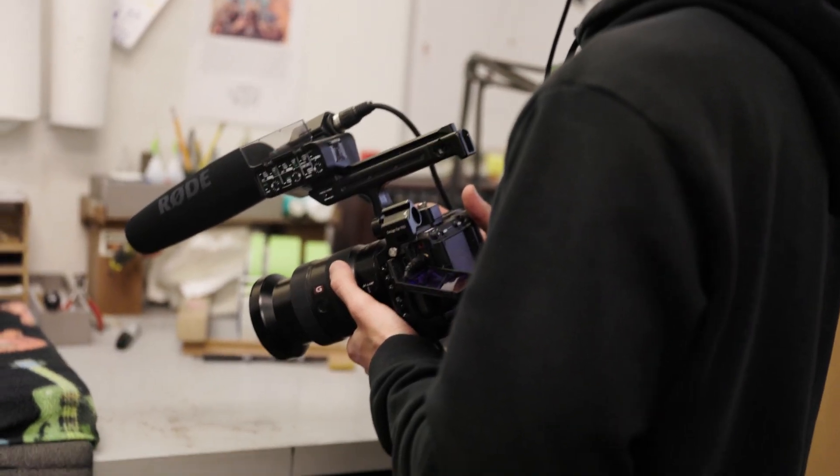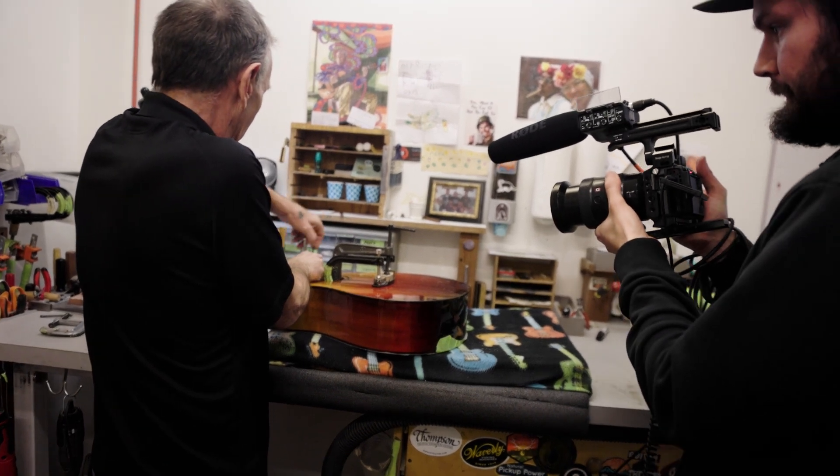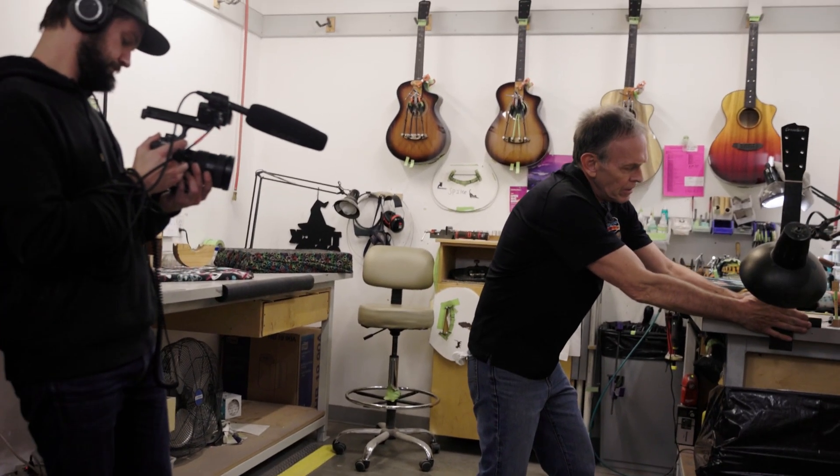Closing it out — I think both cameras win in their own ways. We're definitely considering looking into the FX3 and FX6 as a possible option to switch over from Canon. There are pros and cons to both cameras, and this is probably not going to be the last video I make talking about these two. It is the age-old argument — Canon versus Sony — and I don't think it's gonna be solved anytime soon. I hope you guys enjoyed this video. I'll see you in the next one.